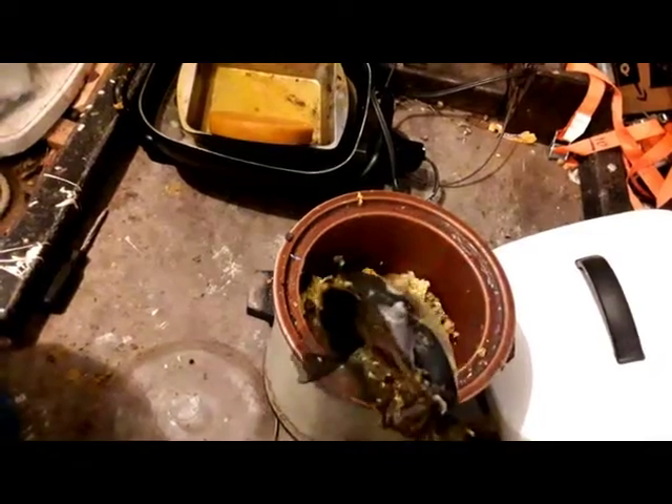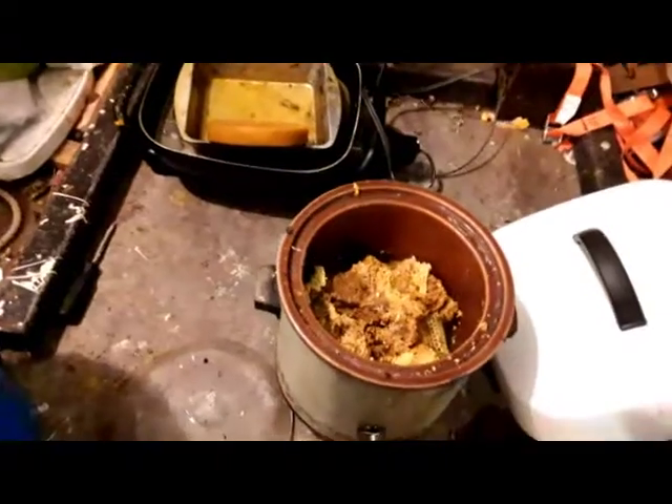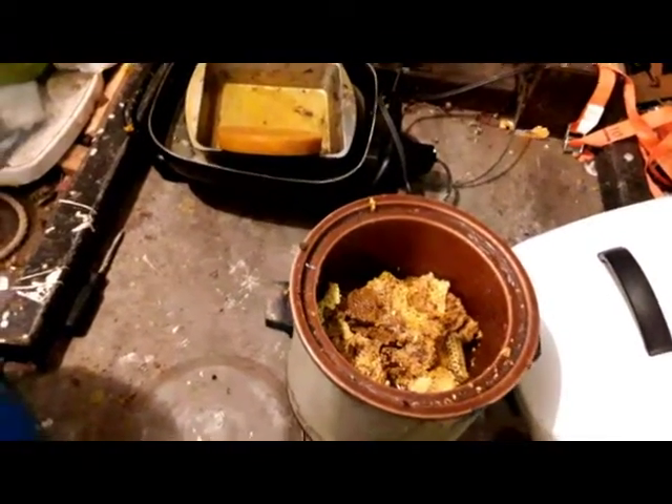Then I'll pour it through a strainer — it's a basic wire strainer with part of a stocking in it. I'll probably just pour it through the wire strainer by itself the first time, then I'll melt it down a second time and pour it through the stocking.